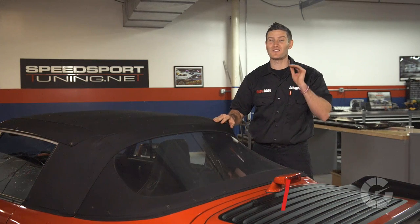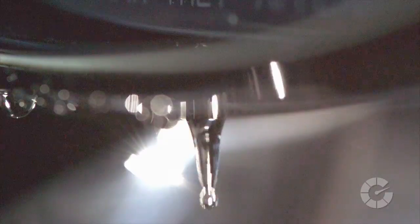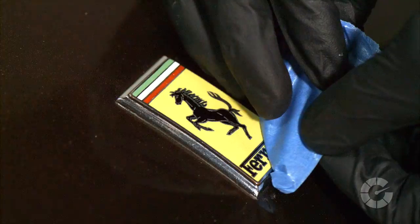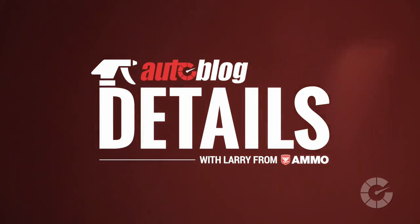Cars with convertible tops look and feel amazing on the road, but what happens when it comes time to clean their special fabric? Find out today on this episode of Details. My name is Larry Casilla, and I'm a professional detailer. Together with Autoblog, we're creating the ultimate collection of quick car care videos. This is Autoblog Details.